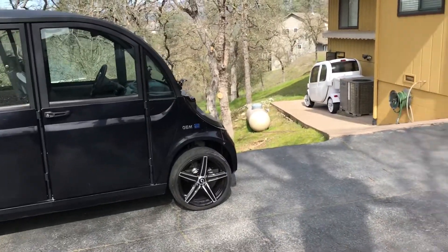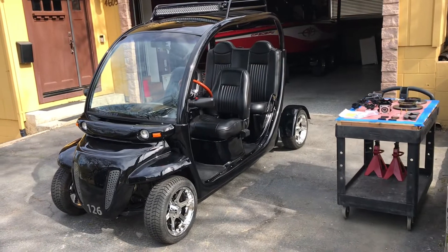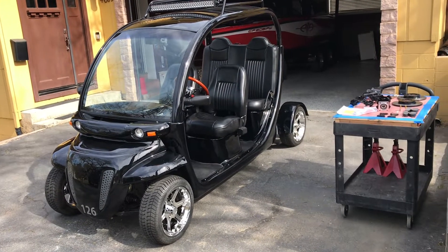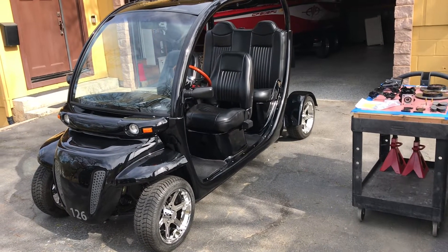Welcome to GEM Car Central. Today's project is going to be the installation of an NEV Accessories disc brake conversion on Harold's 1999 GEM E825.